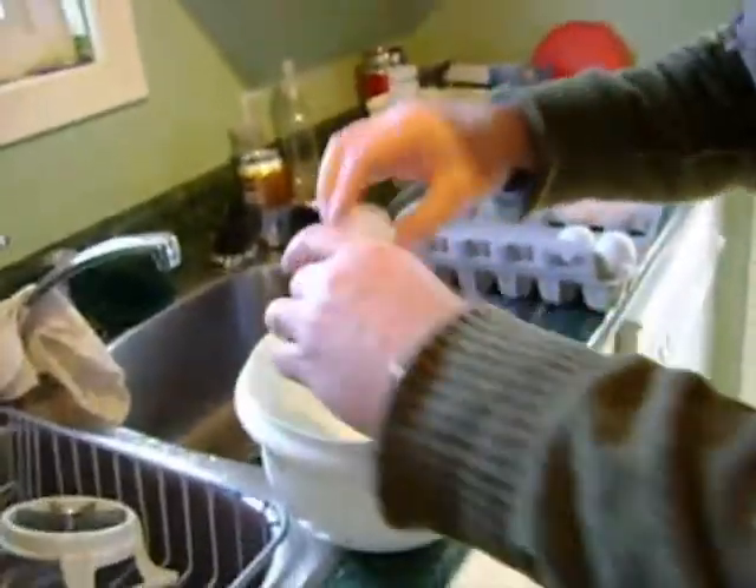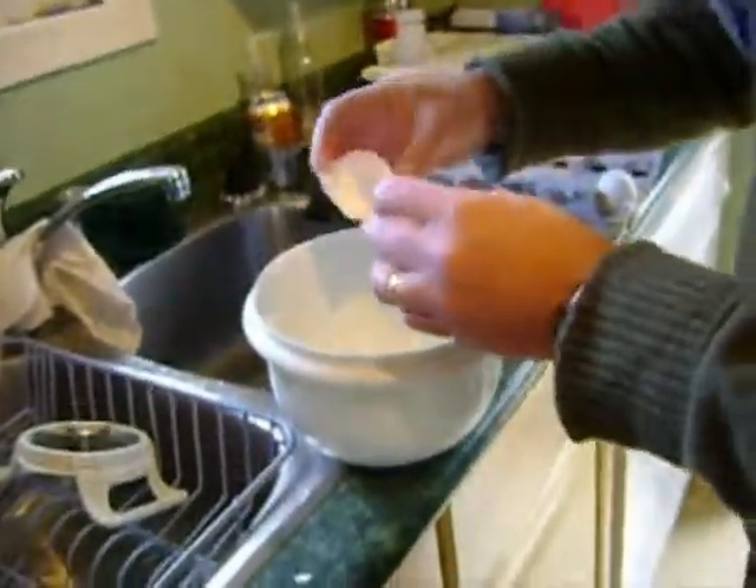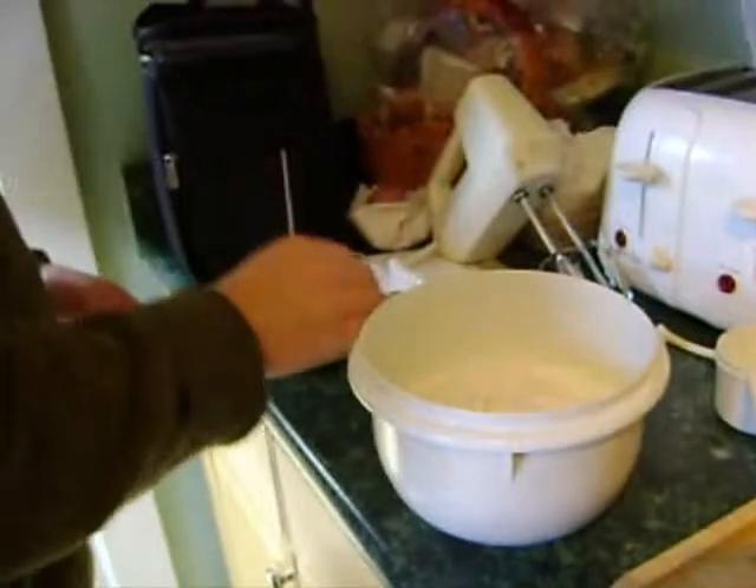You need three eggs, two cups of milk, two thirds of a cup of flour, and one teaspoon of salt.